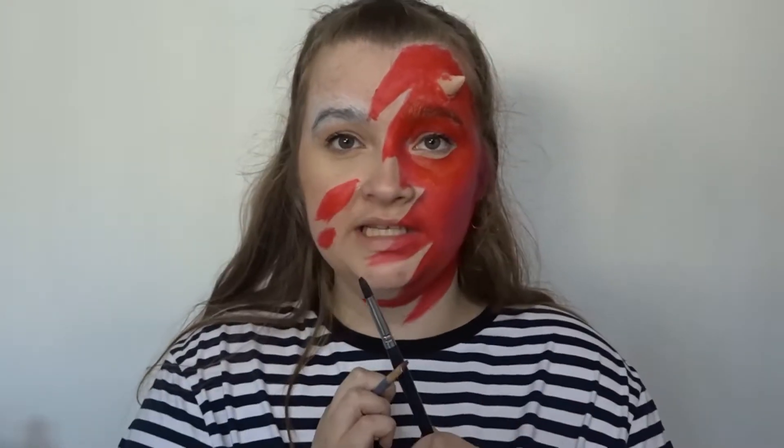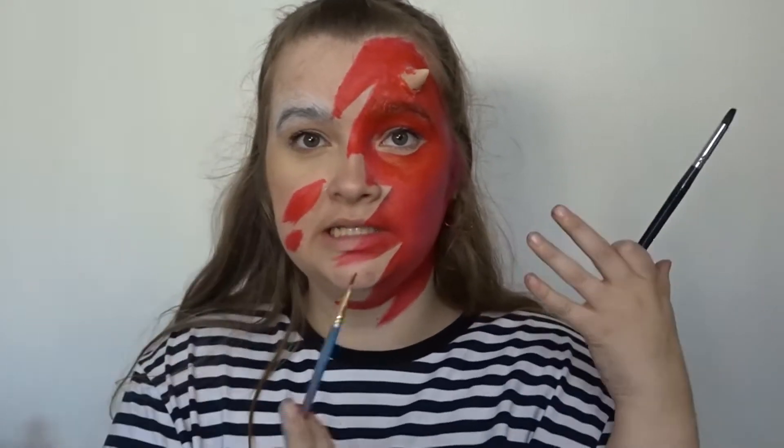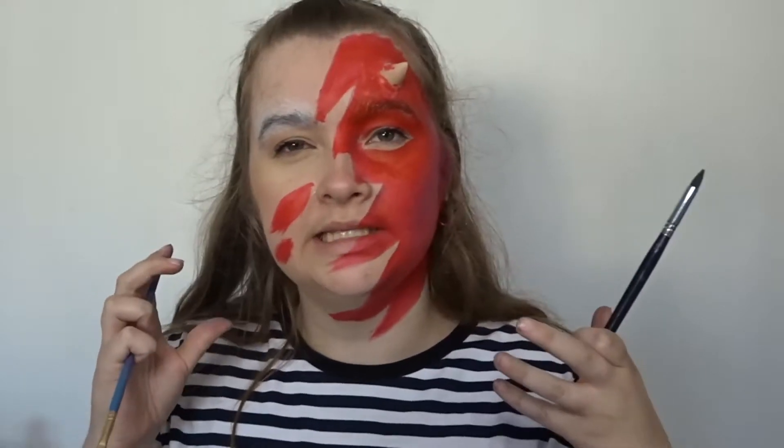I'm now going to use iMagic paints and go in with the red to create the devil look, and I'm also going to go in with the black. I'm mixing the black and the red together, trying to deepen the sharp areas and make it look more realistic.